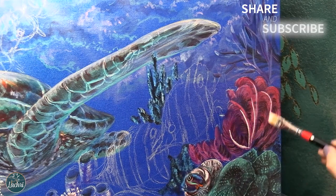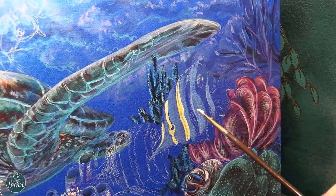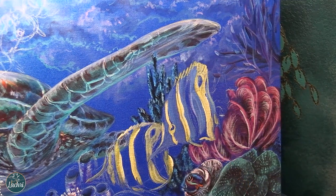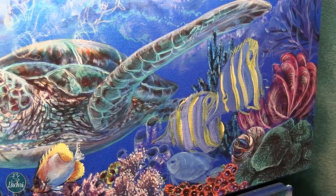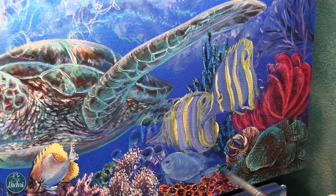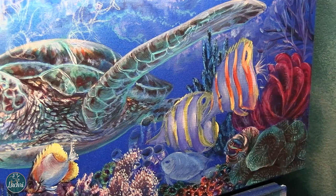You keep saying glazing - what does that mean? I'm just thinning my paint out with water. My more translucent colors - like orange, red, yellow, purple, blue - I thin them out with water so they're very translucent, and just glaze or wipe that paint on top of the details I previously did. So it tints the color - I can still see all the details underneath, but it adjusts the color. I'm going to do that a lot on these elements.